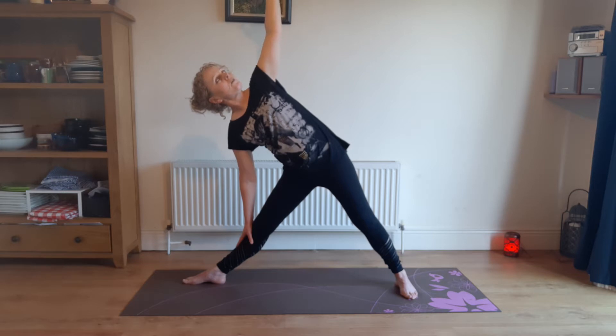Get the shoulder away from the ear on that upper hand if you can — it'll give you a bit more length, believe me. And breathing. Keep the legs strong. That's a great pose.